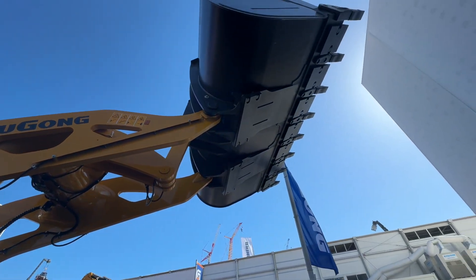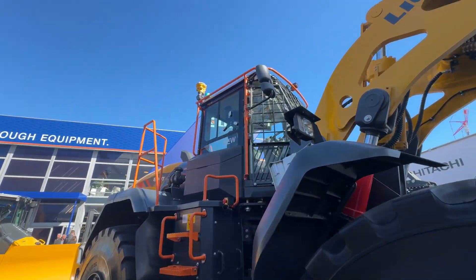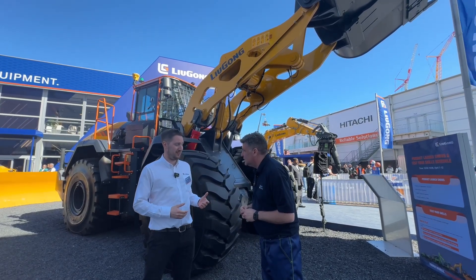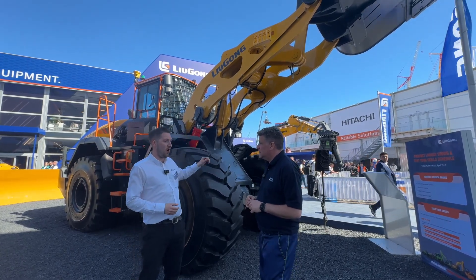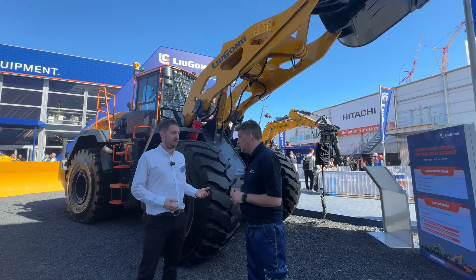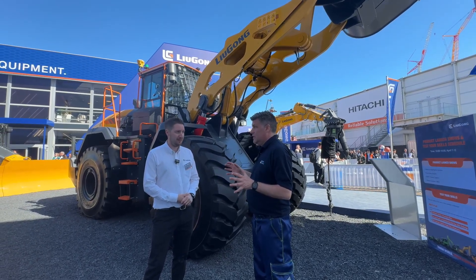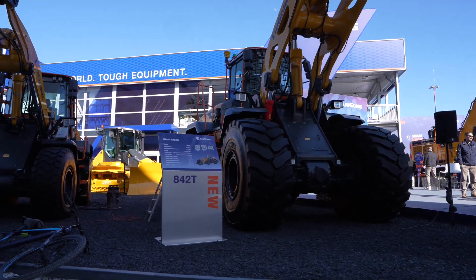This is an enormous machine with protection for hard applications. This is our flagship T-series loader, the 890T. You can see a radical design on the loader arm — we've reduced the weight so you can get more in the bucket, and we've increased full turn tipping load by over five percent on our 890. That makes an awful lot of difference when people are moving material. If you can get one less pass throughout the day, that's more productivity, less fuel burn, and more earned for the customer.